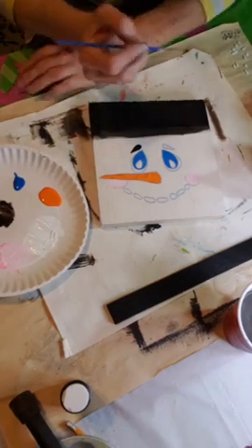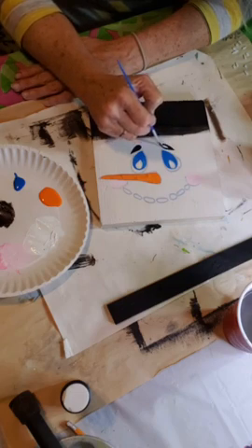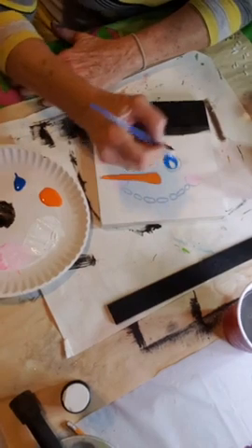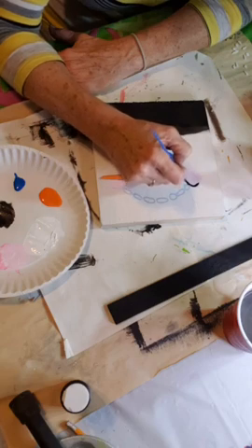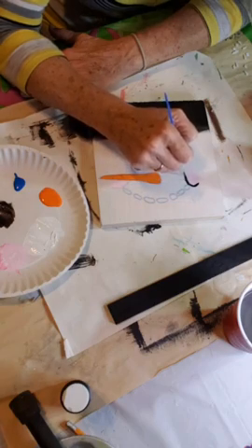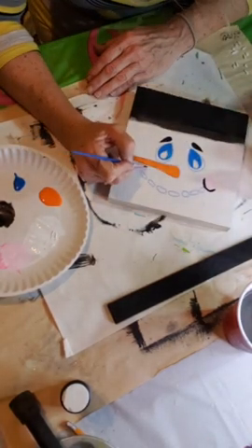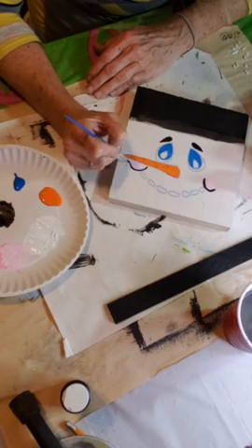Now we're going to take our little liner brush, get back into the black paint, and go ahead and do the outline of his face. I'm going to start right here at his eyebrow — you can still see it nicely through the paint. Now I'll work on this eyebrow over here, just fill that in. Then I'll move right down to the smile and bring it right around that edge, then bring it down and right around.